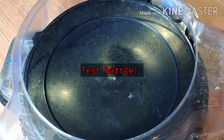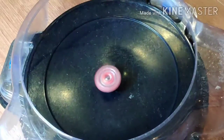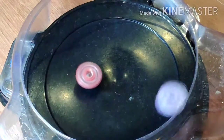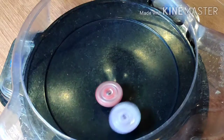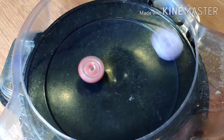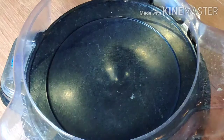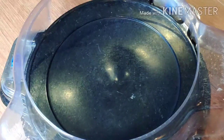Test battle time. Storm Spriggan versus Beast Behemoth. It's almost like Valkyrie — it likes to get out by itself. Try this again. Lost Longinus versus Beast Behemoth. Oh shit.